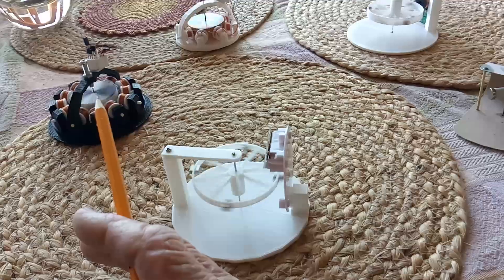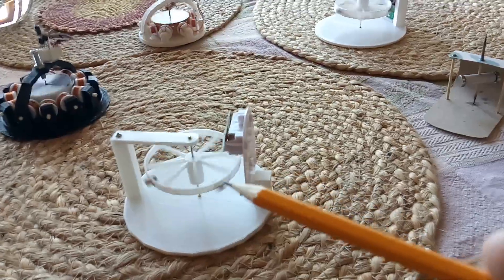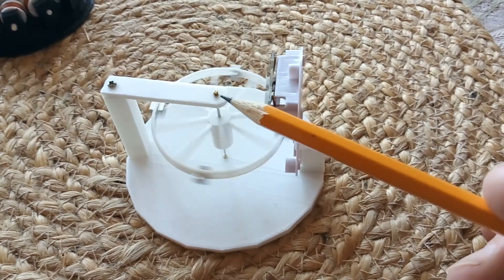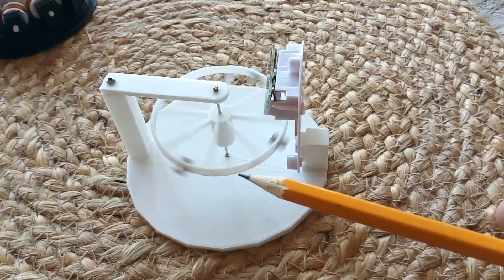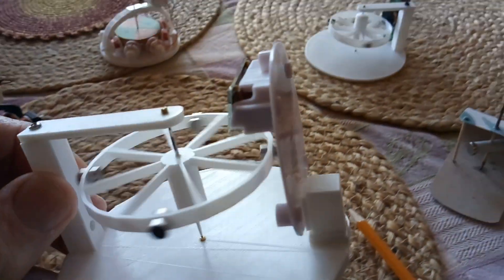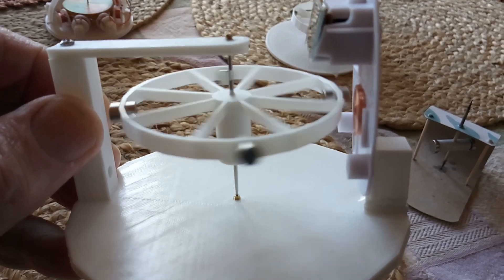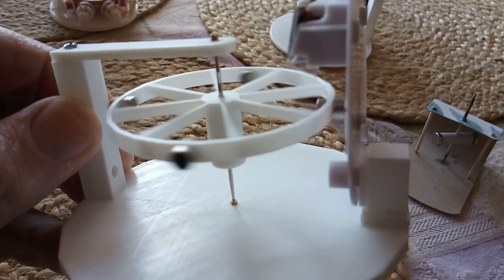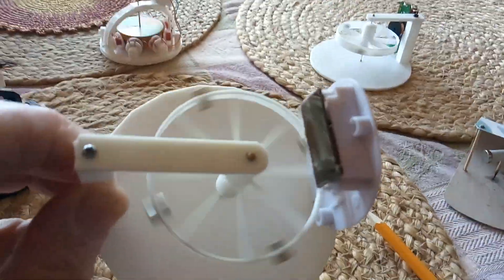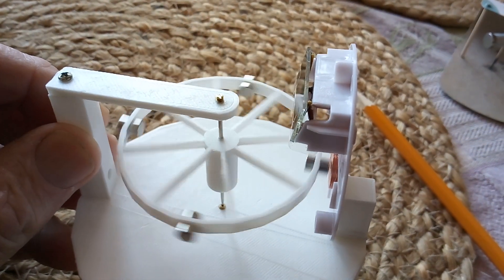They're like a watch bearing, but bigger than you'd use in a watch. I also tried this one here, which is a small adjustable one — adjustable on the top and bottom. I did have some success with these small jewel bearings. If your structure is rigid enough, you can get away with using a small jewel bearing. They're spring-loaded, and you can adjust the tension to just right.